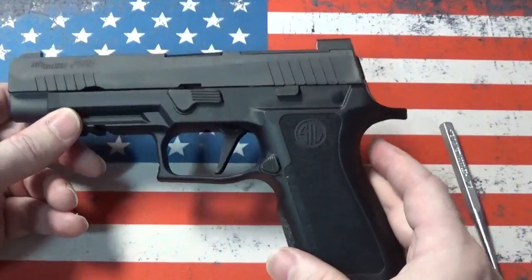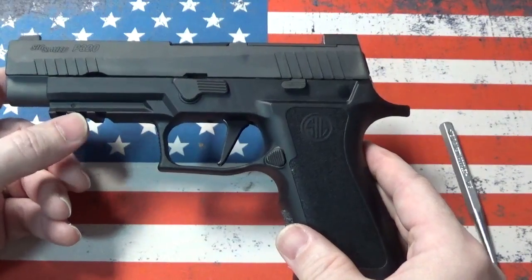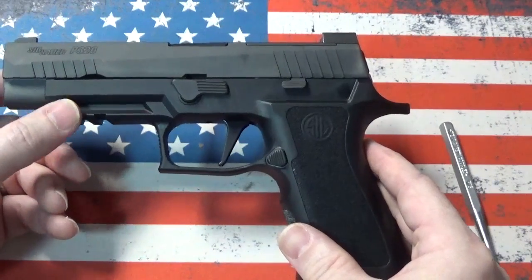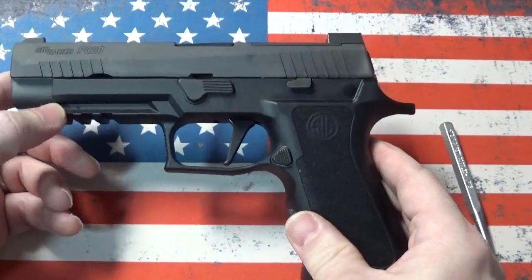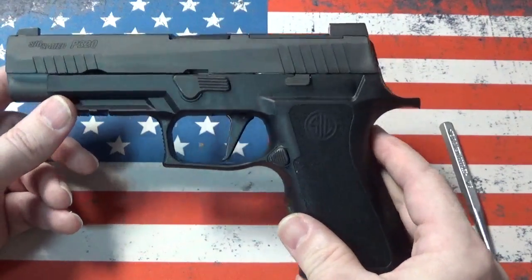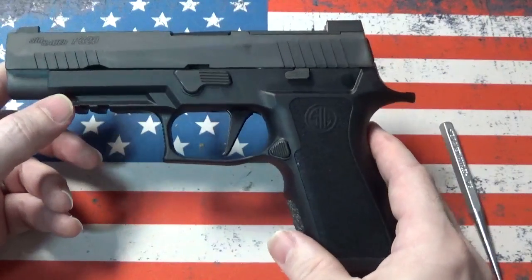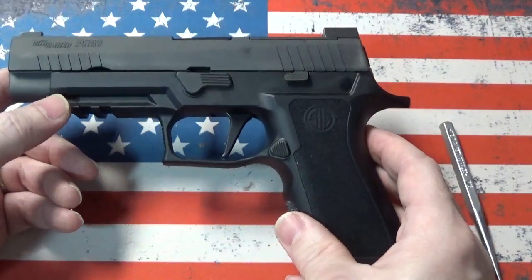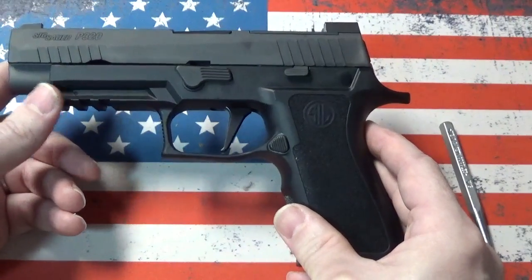We've seen a lot reported by other YouTubers listing all the different incidents of these firearms going off uncommanded. Most of them are police officers in circumstances where they're running around, chasing people, tackling people, or even sometimes as simple as just rotating and getting out of their car. They've had unintended and uncommanded discharges of these firearms and some officers have been injured. There's a documented case of a Virginia policewoman who teaches at their academy — all she was doing was taking her gun off of her belt and it put a round through her leg.